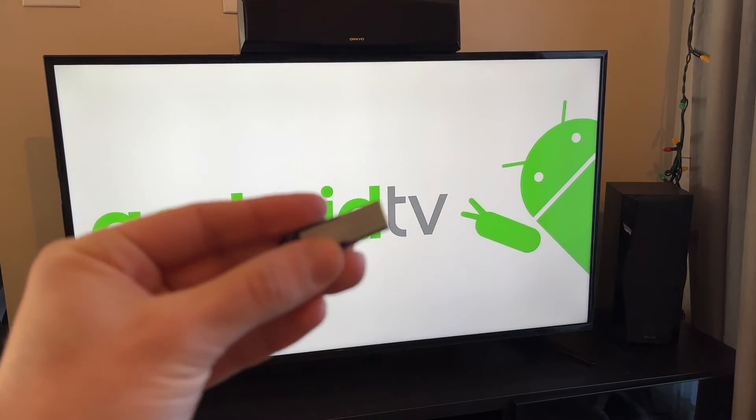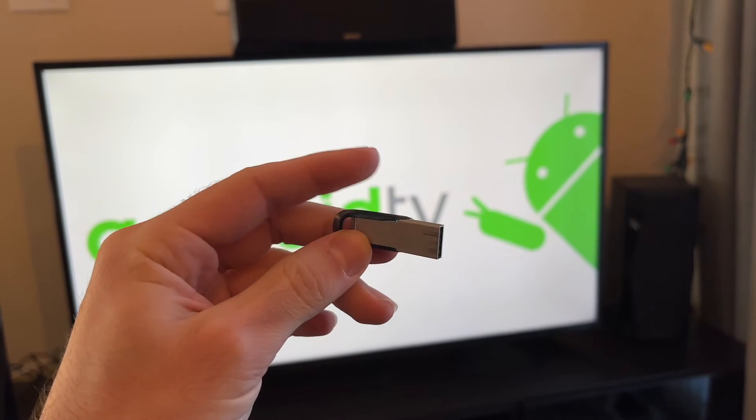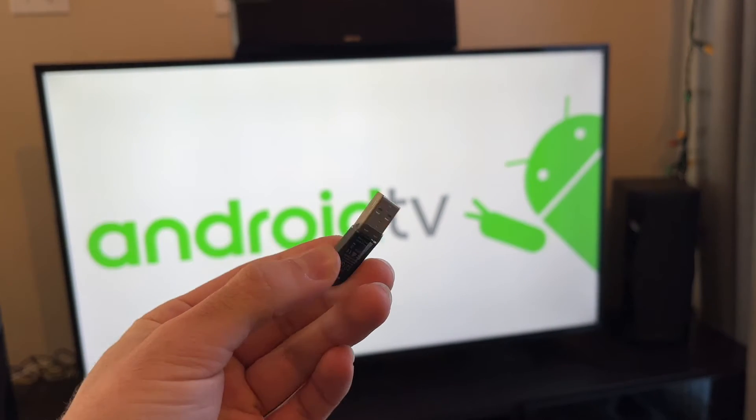In this video, I'll show you how to connect a USB drive to your Android TV. It's very easy, so let's get started.